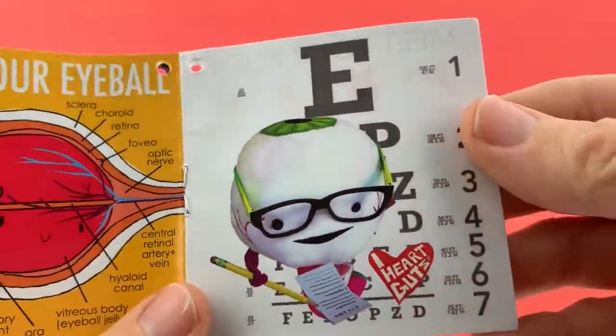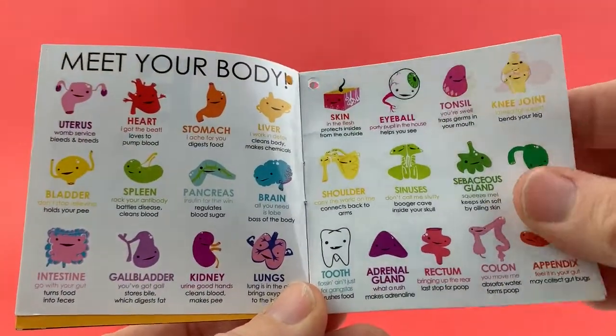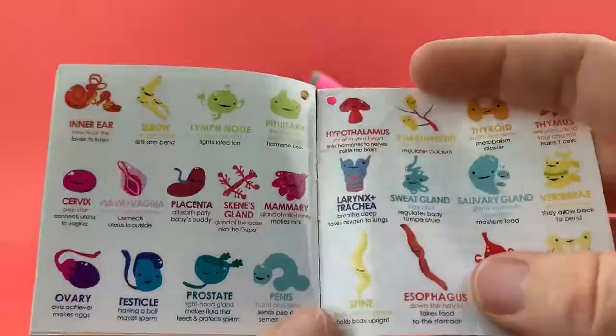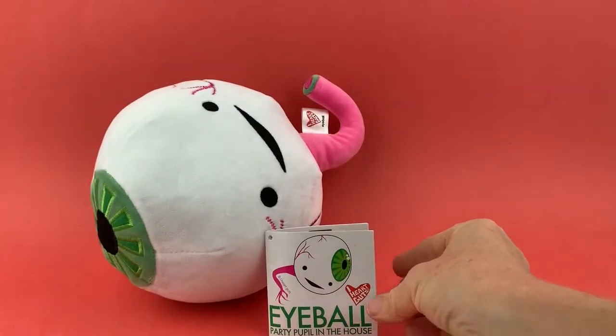There's all kinds of cool stuff, and there's the eyeball taking an eye exam. We make many other organs at iHeartGuts — you can see we have a tonsil, a bladder, a pancreas. You can see all of these happy friends that are working so hard inside your body every day. And that is the Eyeball Plush by iHeartGuts.